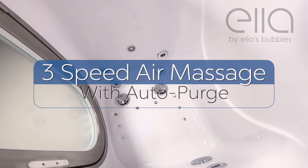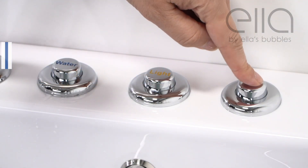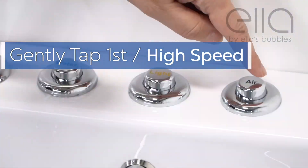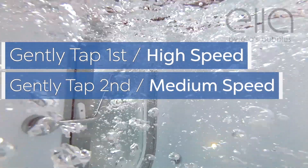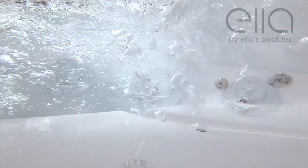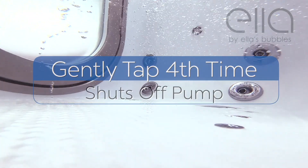The Ella Ultimate also comes with a 3-speed air massage. To begin, push gently once for high speed. A second gentle push gives you medium speed. A third touch gives you low speed. And finally, a fourth touch shuts the system off.